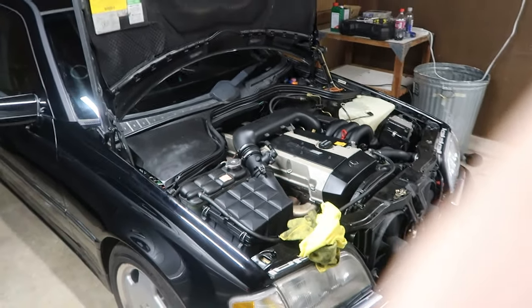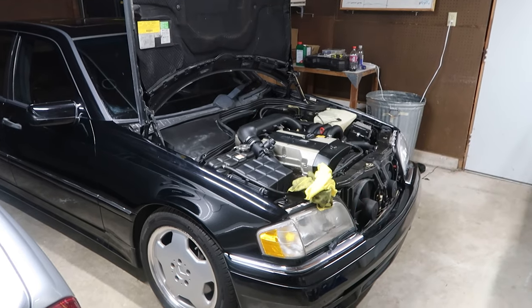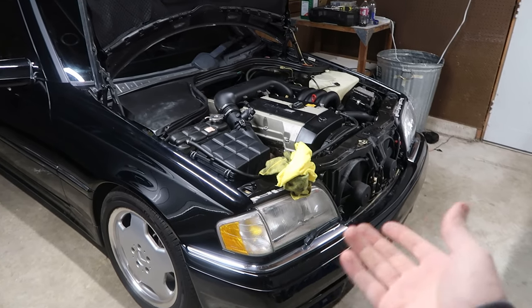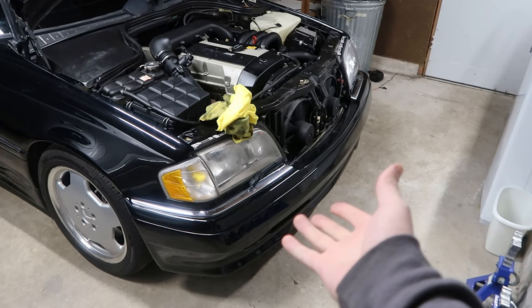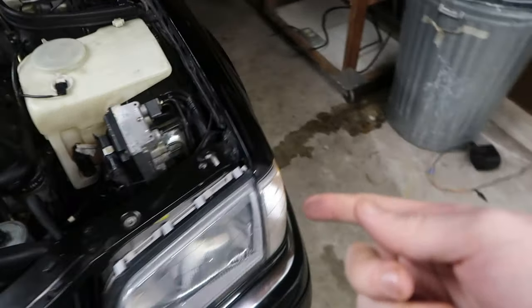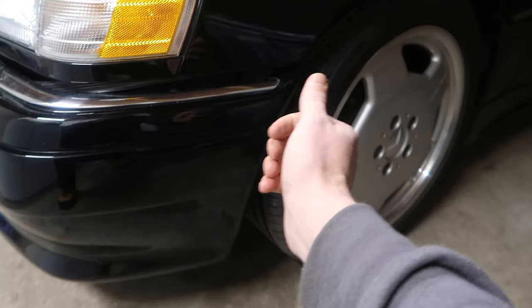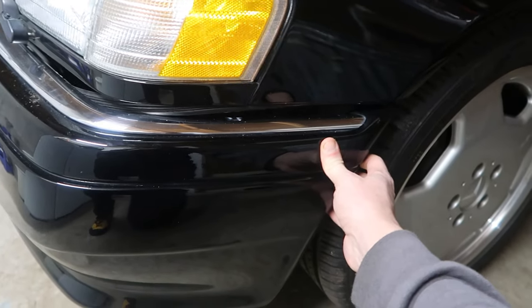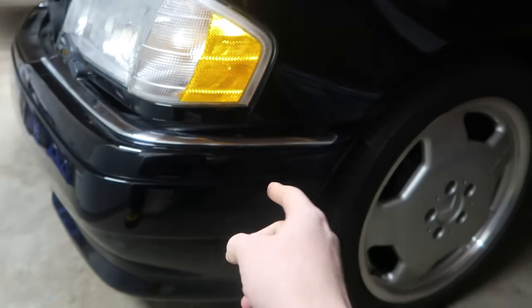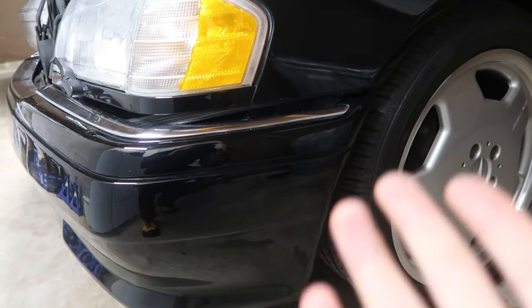Welcome back to the channel. Today we're diving further into the C36. We've got a couple things on the agenda: number one, we're going to get the car jacked up so we can look at the front underbelly, and we're going to try to remove the front bumper — because it's misaligned on the right side. It's supposed to have a little clamshell clamp on each side, and the front is held on by four bolts. The right side is just sagging.